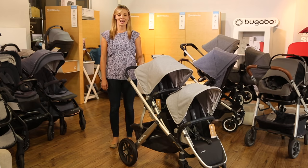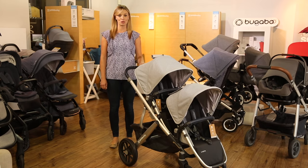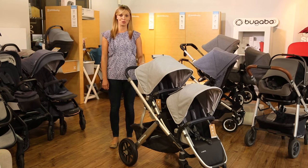Hi, I'm Amy, owner of Strolleria, and in this video I'll show you how to turn the UPAbaby Vista into a double stroller and the configurations you can do with two kits.